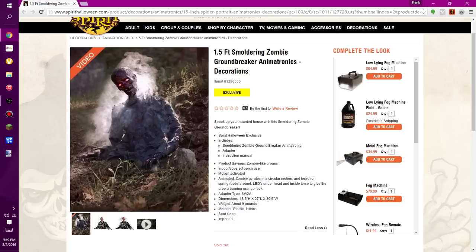I gotta be honest — it doesn't look the same as the original pictures, and it doesn't look like the original Smoldering Zombie like it should have. It's 18.5 inches high, 27 inches long, and 30.5 inches wide. It weighs about nine pounds. The material is plastic and fabrics. It's spot clean and imported.